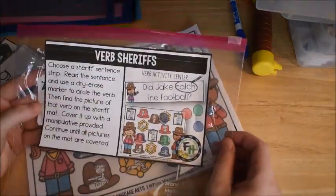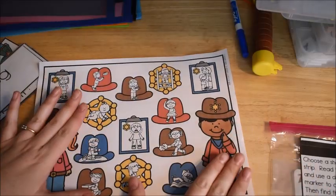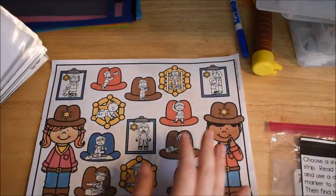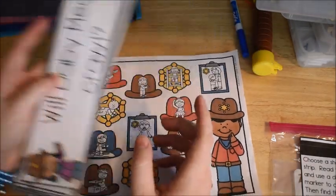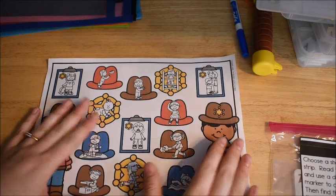Our activity today is Verb Sheriffs. I'm going to show you what I did — I decided to laminate all of the cards that come in this activity.